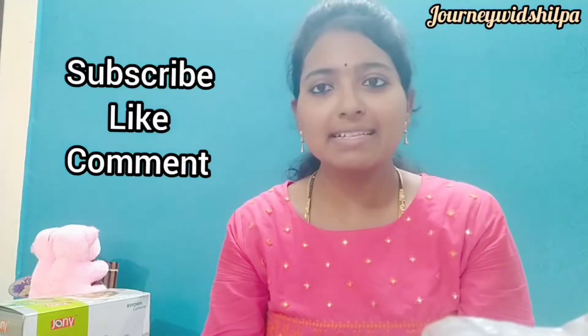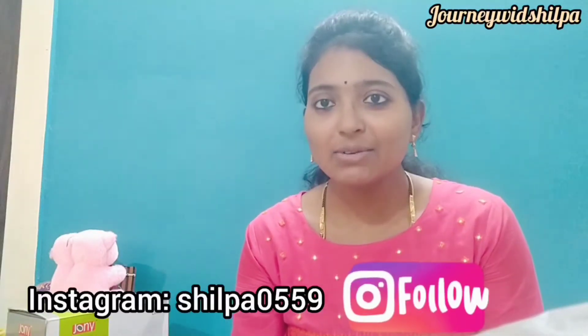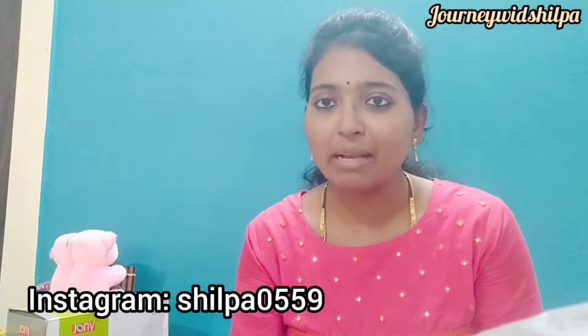Hello guys, welcome back to my channel! How are you? I hope you are all very good. I am here with you all, and when I make a video I will be able to get you. Many days I was thinking, because these items I have purchased and kept so that I will not use them until I make a video.